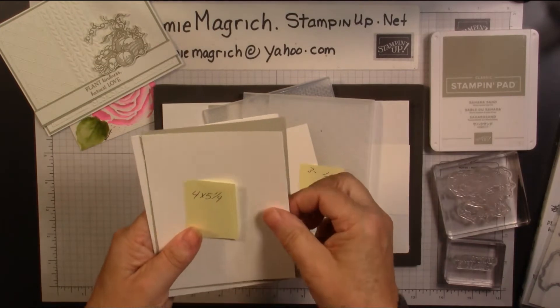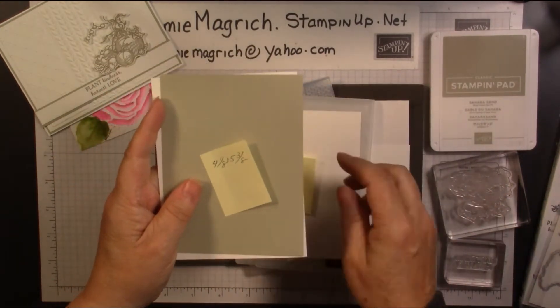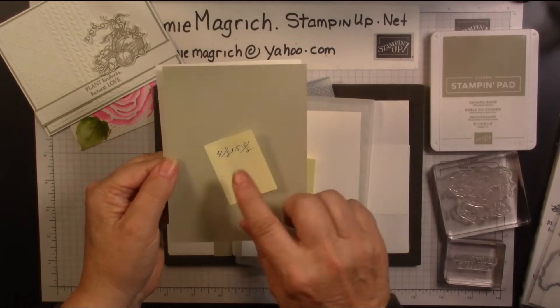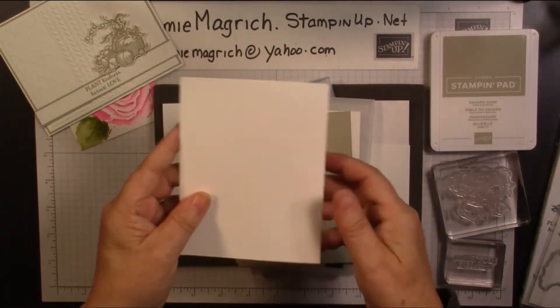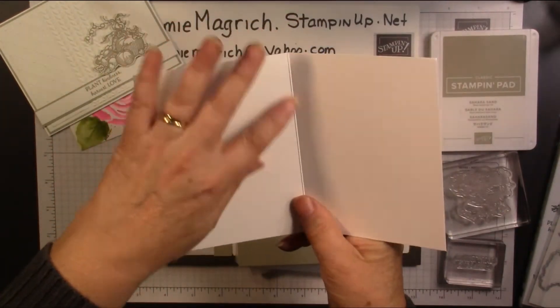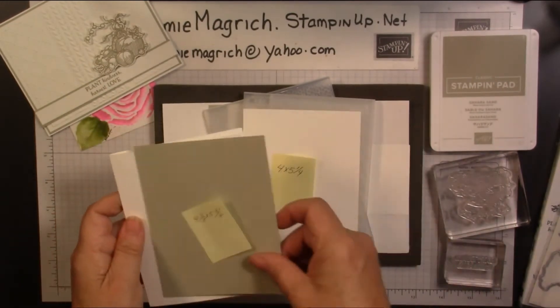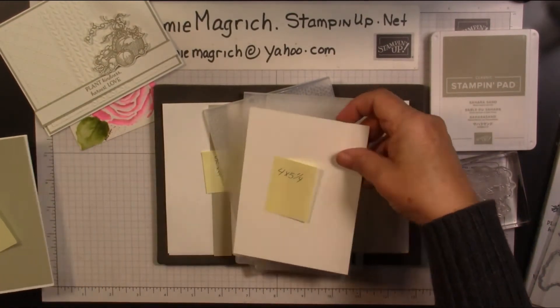Then I have a piece of Whisper White which is 4 by 5¼. A piece of Sahara Sand which is 4⅛ by 5⅜. Then my card base which is 5½ by 8½, scored and folded at 4¼. I'll put these aside.